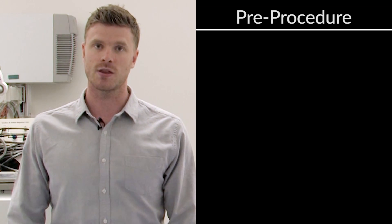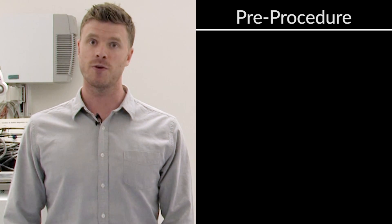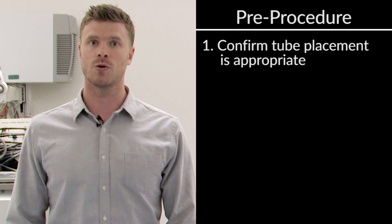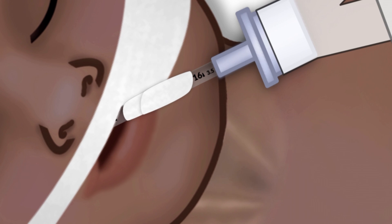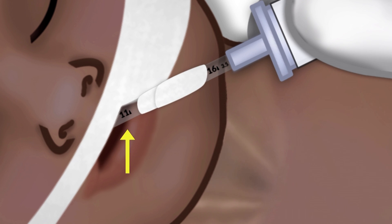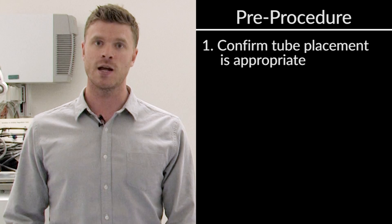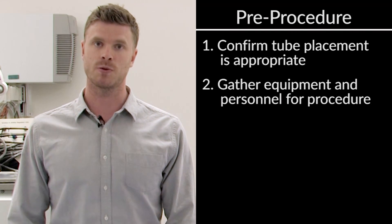So once we've decided that the endotracheal tube needs to be secured, we need to do a couple things. First, we'll need to reassess and make sure the placement of the tube is appropriate. We can check the endotracheal tube exit marking, either at the nare if it's a nasal endotracheal tube, or at the lip if it's an oral endotracheal tube. Next, we're going to need to gather our supplies and the personnel we're going to need to perform the procedure.